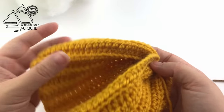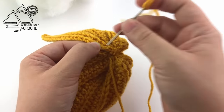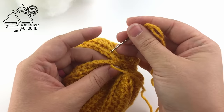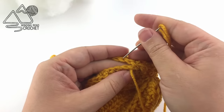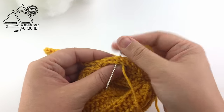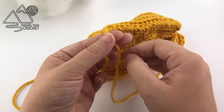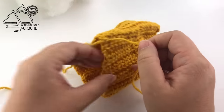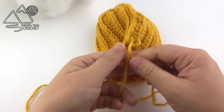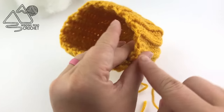Now we need to sew up the side of our pumpkin using a simple whip stitch. Go under the top of our stitches on both sides and go back the same way each time - from top to bottom, go under the top stitch, go under the bottom stitch, pull tight and repeat. Whip stitch all the way up the pumpkin. Once you reach the top, knot the two yarn ends together to secure the stitching on the side. Pick the longest yarn end to continue working with.